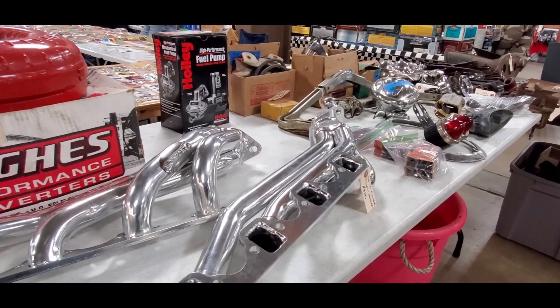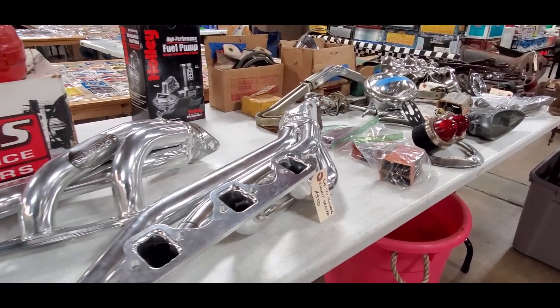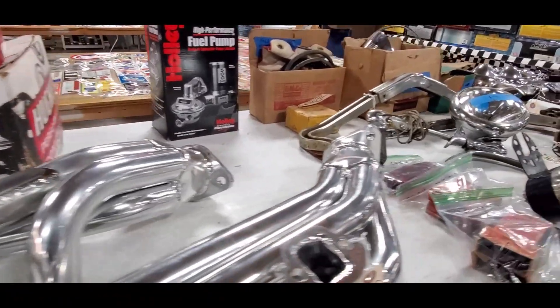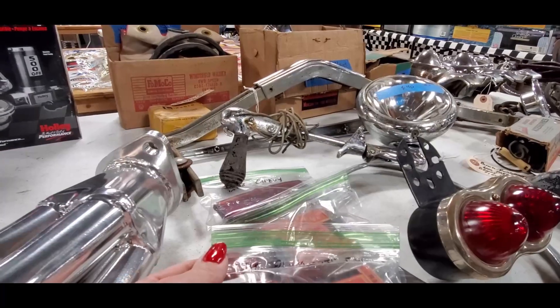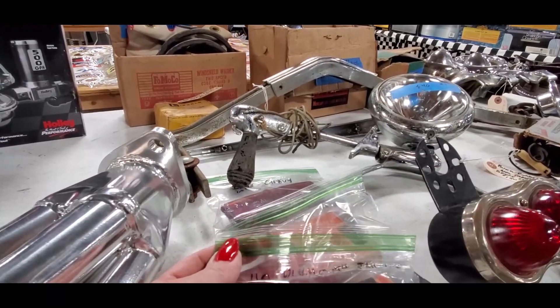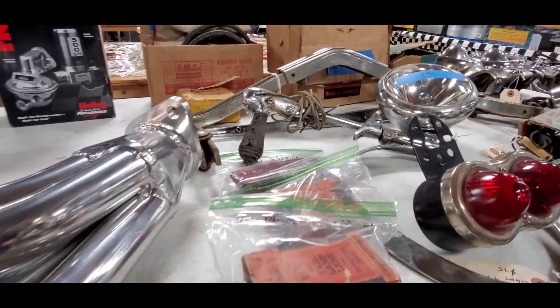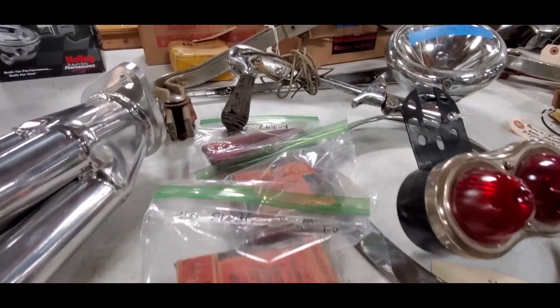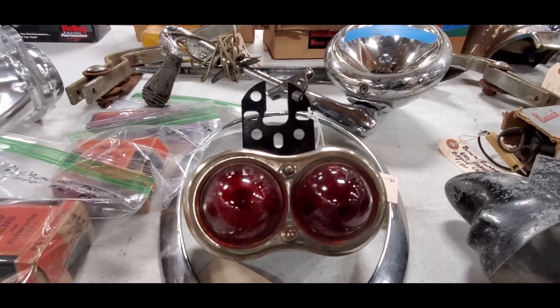Let's do some more shopping over here. 64 through 70 shorty headers for a Mustang 350 — those are Drake. 1940 Plymouth taillight lens, nice — $15 a pair, wow, check it out. Accessory stoplight, two hundred dollars.